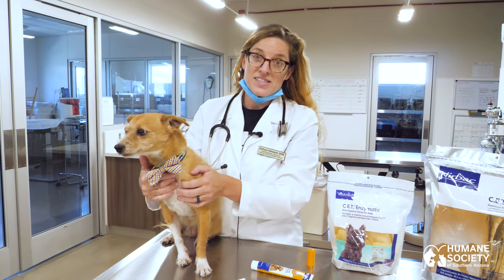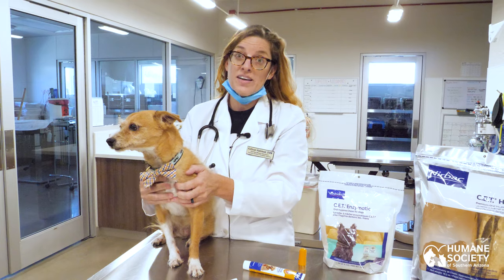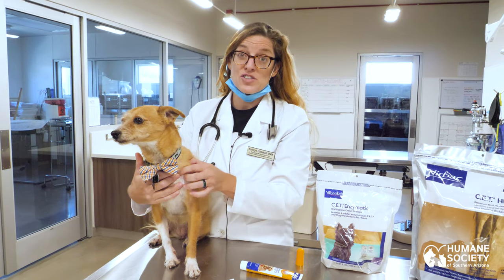Thank you so much for tuning in to this informational video from the Humane Society of Southern Arizona. Stay tuned for more videos in the future.